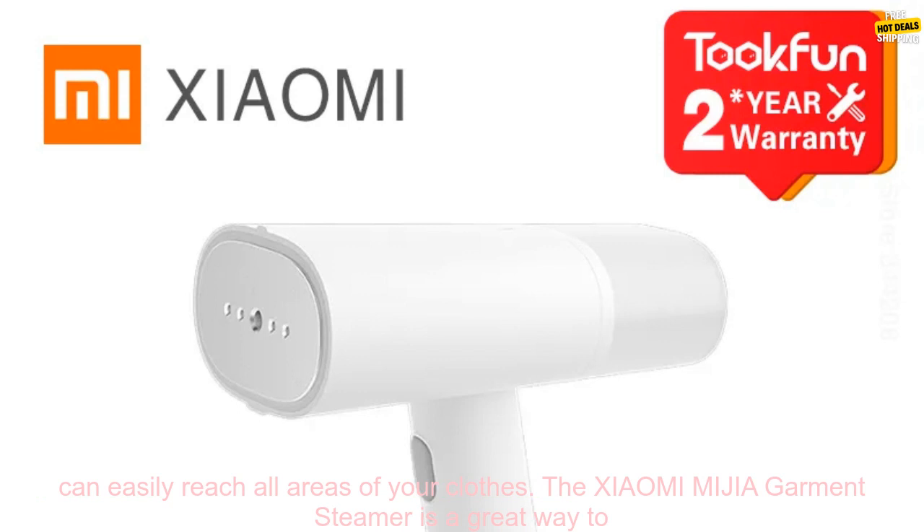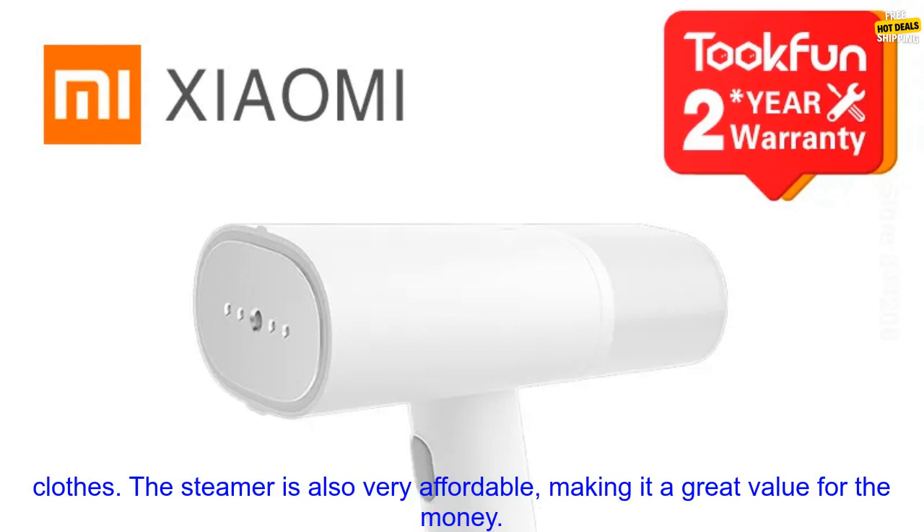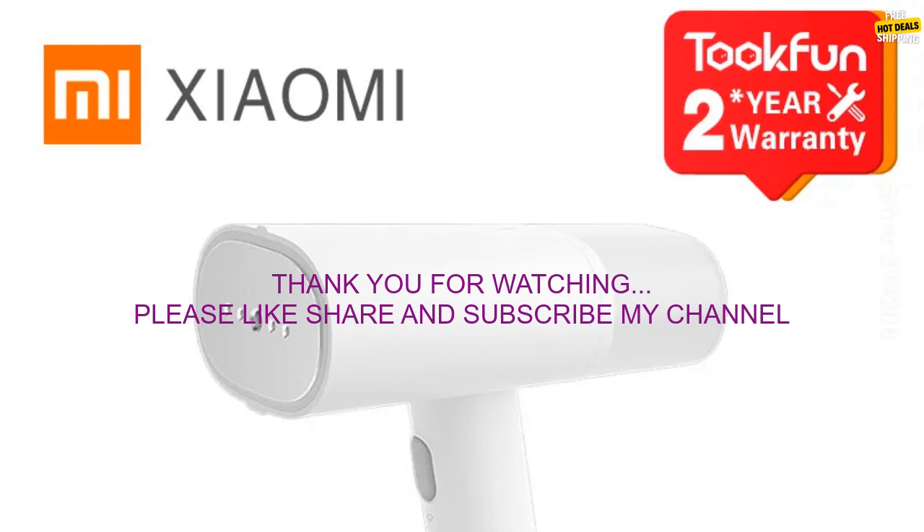The steamer is also very easy to use, with a long reach so you can easily reach all areas of your clothes. The Xiaomi MIJIA Garment Steamer is a great way to keep your clothes looking their best. It's perfect for busy people who don't have time to iron their clothes. The steamer is also very affordable, making it a great value for the money.